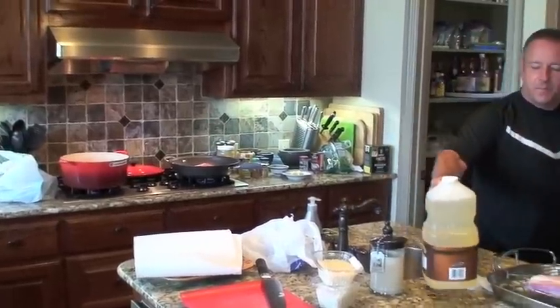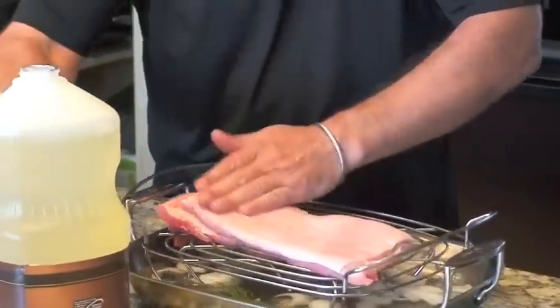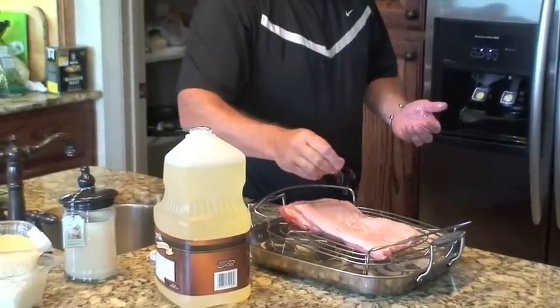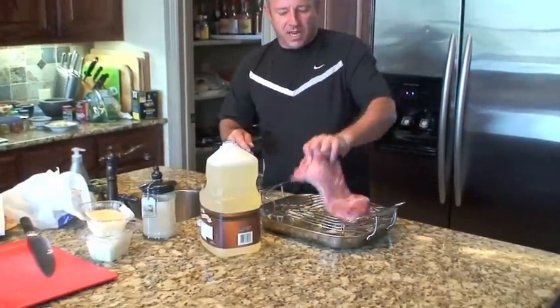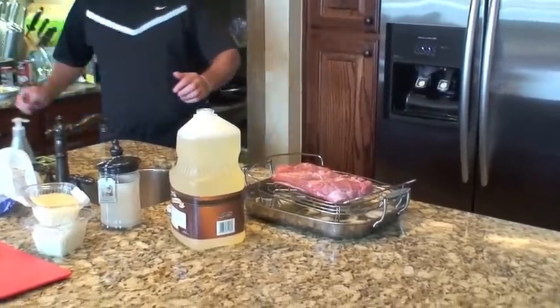I'm going to use some peanut oil. Don't use olive oil or vegetable oils — do your own research to find out why vegetable oils are bad for you. Olive oil reaches too high a temperature, goes rancid, and imparts a very strong flavour. So I just take a little bit of peanut oil and rub it in, then a little bit of salt and some black pepper. I'll do the same on the other side. This is so simple.